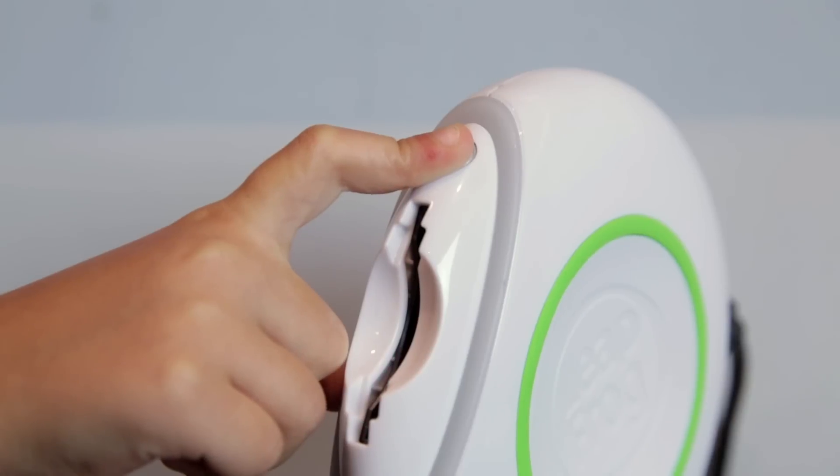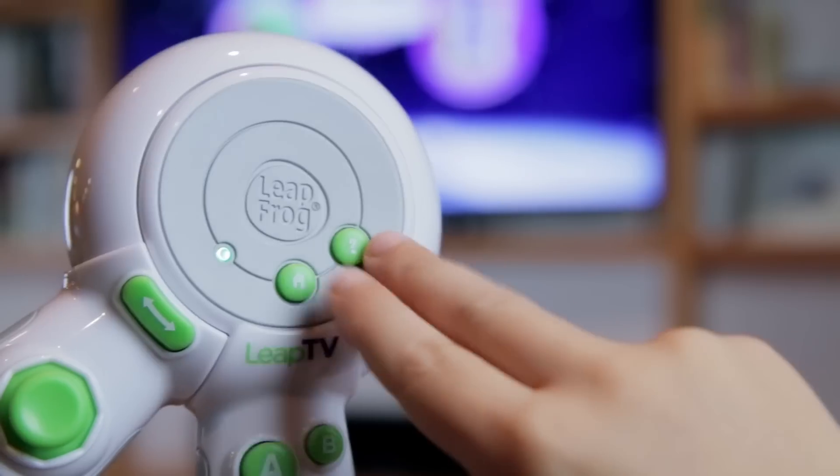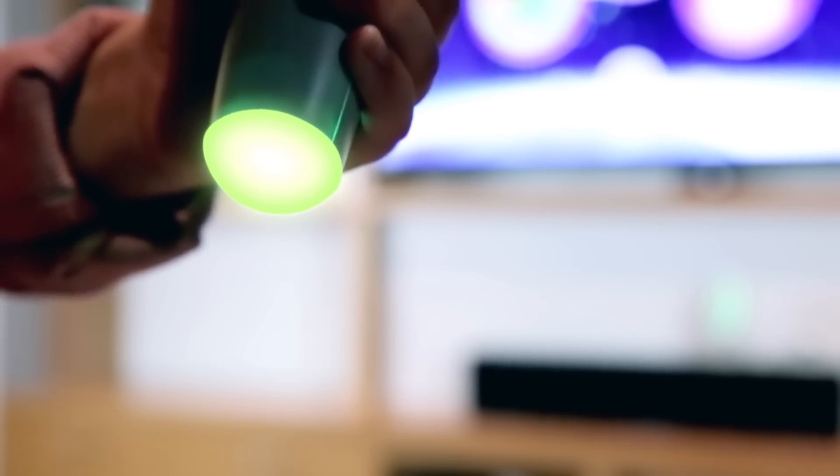If that doesn't work, follow these steps. One, turn the system off and then back on. Two, press the home and hit buttons together and hold for three seconds. The controller's tip will light up blue.